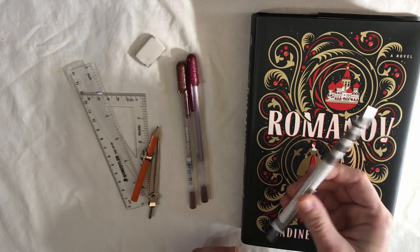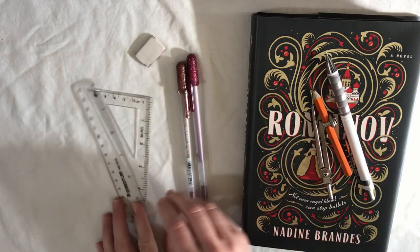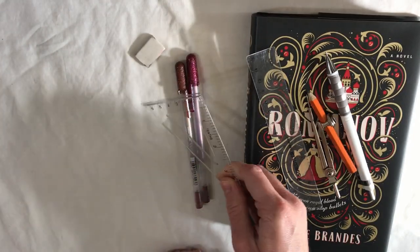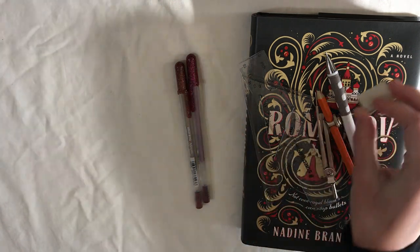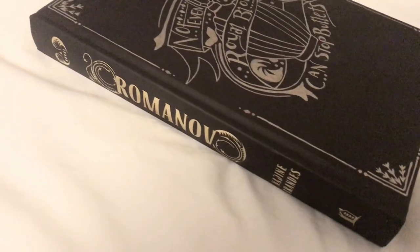In terms of supplies, I used a mechanical pencil. I had planned on using a compass but I didn't end up using it. I also used a ruler and a triangle, just for making sure my lines are straight and my angles are right. I also used an eraser. For the actual inking I used the Sakura Jelly Roll pens — I used the gold and the red, though you can't see the red very well in the video or in the photographs, but it is there and it looks really nice in person.